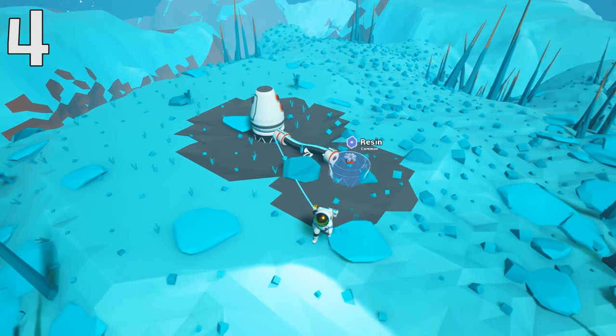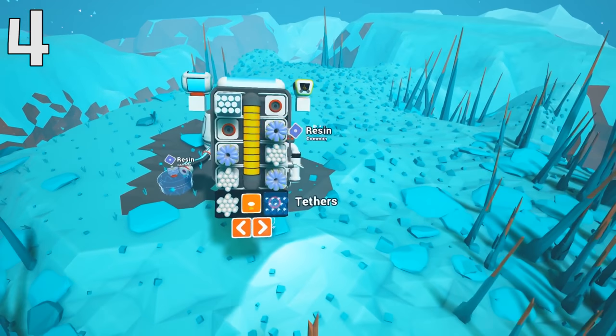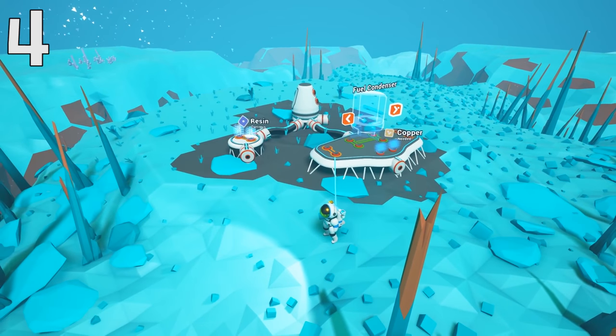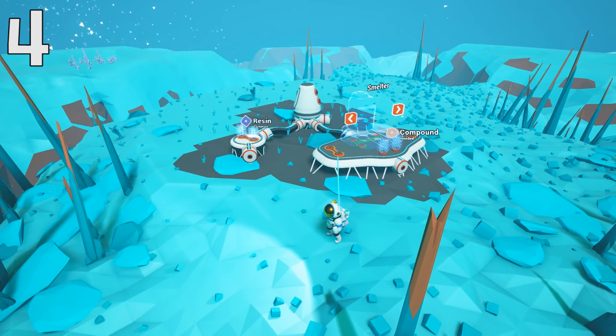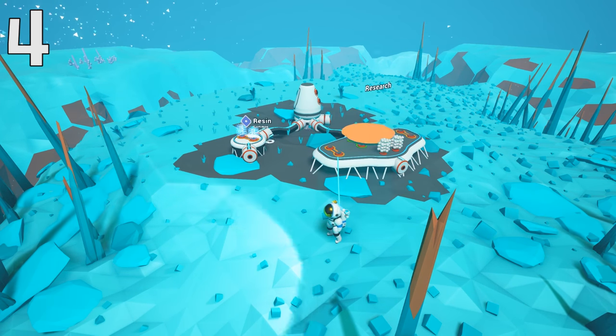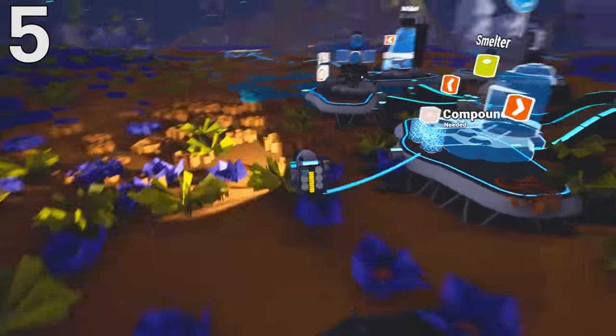The habitat is very essential because it provides a beacon in space, so when you're traveling between planets you can see where you want to land — where your home base is on other planets. Just like setting up a base on Terran, you're going to want to bring your resonant compound and set up the different modules. It's very helpful and essential for settling.